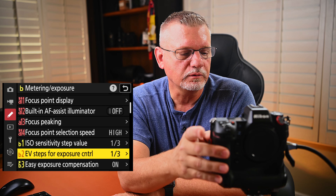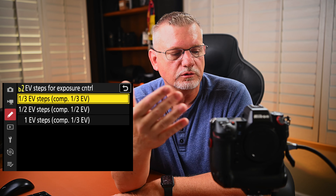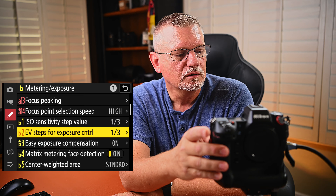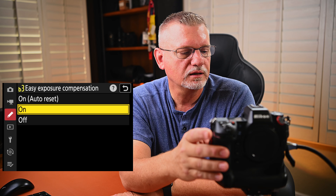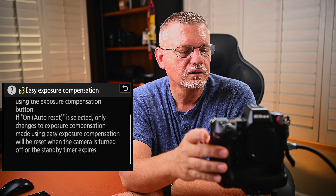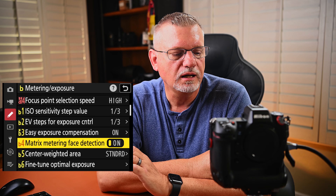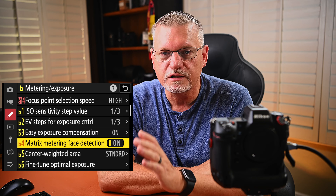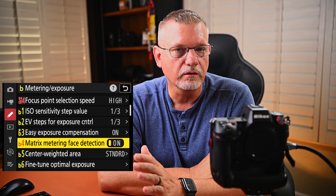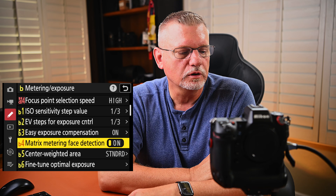ISO sensitivity — I like it in one-third values. You can also do it in full step but I don't like that. EV steps for exposure control — I prefer one-third. Easy exposure compensation — if selected, only changes to exposure compensation made using easy exposure compensation would be reset when the camera is turned off or when the standby timer expires. Matrix metering for face detection — I've got matrix metering and in this mode it'll actually look to see if there are faces and meter for those faces. I have seen this actually work and was kind of shocked at how well it worked.